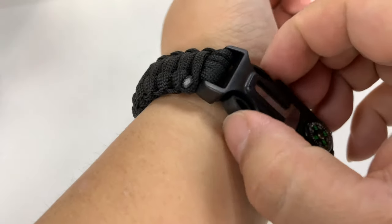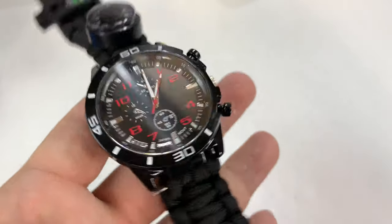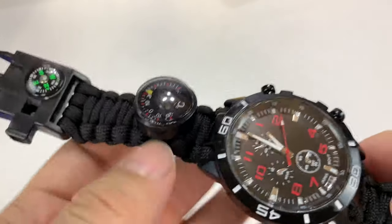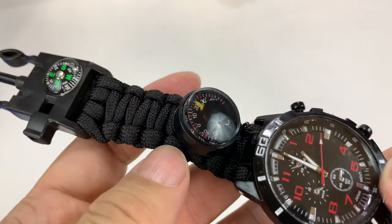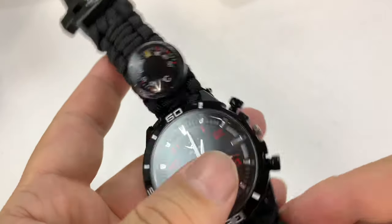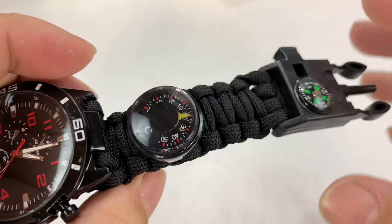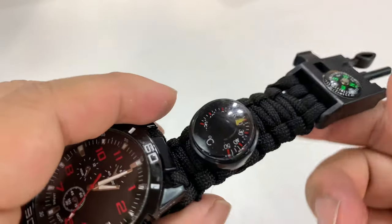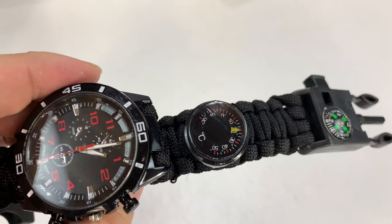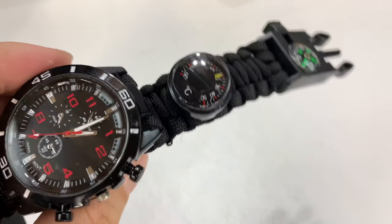Pretty cool. Now let me tell you about the best part — it was only ten bucks, ten bucks with shipping, which is kind of crazy to me because that seems really inexpensive for a pretty cool piece of kit. So when you go out into the wilderness exploring, you can have all these tools and a little survival gear right on your wrist. Doesn't get any more convenient than that. I'll put a link to this in the description below — I picked it up on Amazon. Peter Von Panda, out!